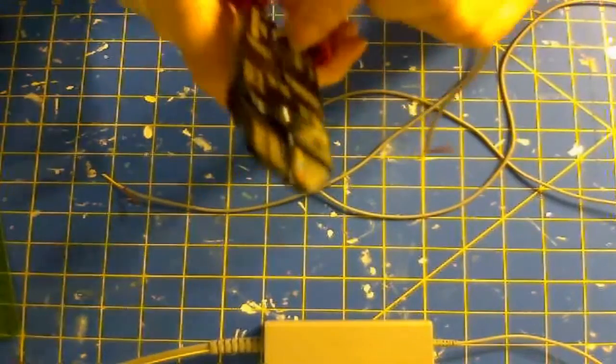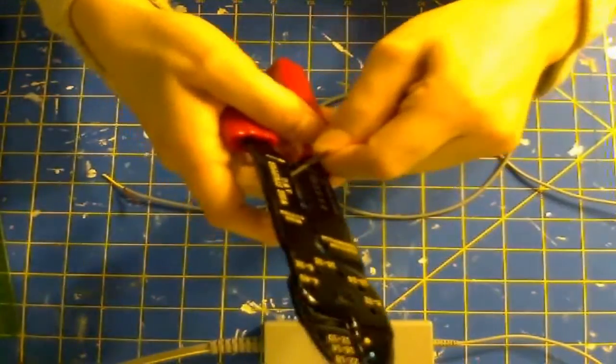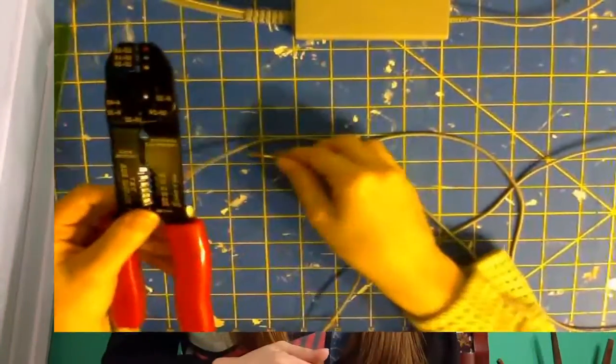First, you're going to want to strip back the protective coating on that cable, the same way that Charlie strips back the skin of my friends. Then you're going to want to strip the wire. If this feels familiar to you, that's because this feels exactly the same as your nerves after Charlie comes up to you begging to be petted, and then immediately attacks you viciously.